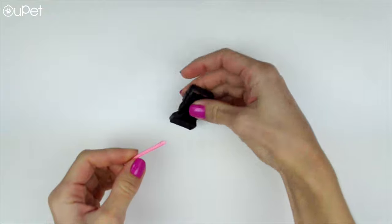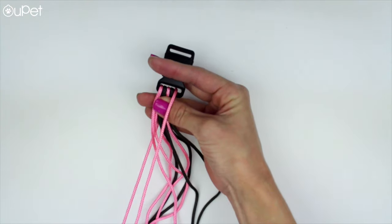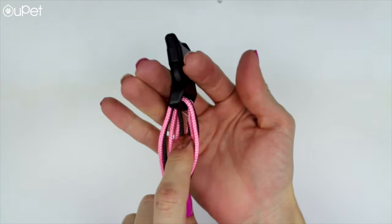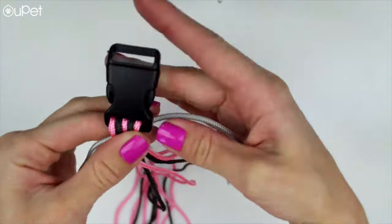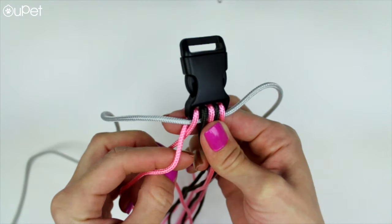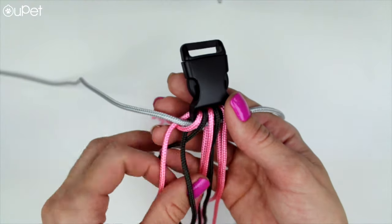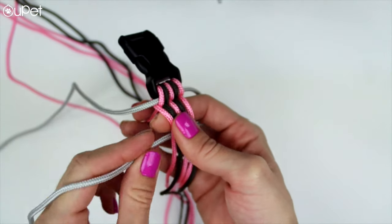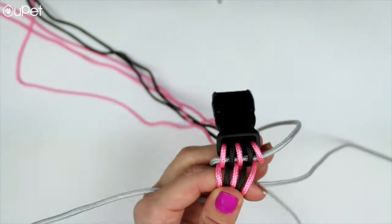Now we move on to the buckle. All we're gonna do is put each string through the buckle so it ends up evenly on each side. After this, we're gonna insert a single string through the middle of all these other strings. The next step is to simply cross every string around the main middle string, and once we've done this, we're gonna start inserting each end and repeat the process until we go all the way down and finish the knitting of the collar.